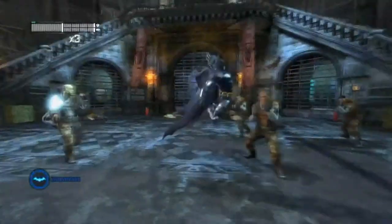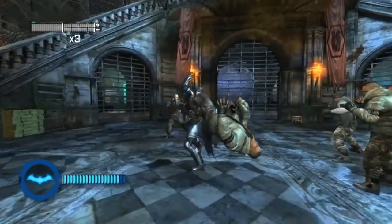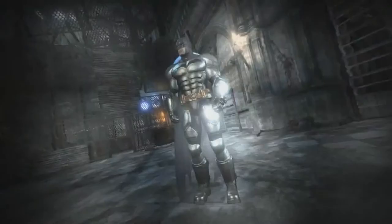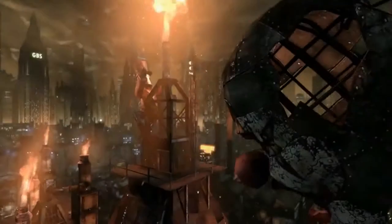Another exclusive Wii U feature in Batman: Arkham City is the all-new BAT Mode. During combat, a player's BAT Meter will fill up until it eventually maxes out. Once you've reached your max, you'll be able to use the new controller to activate BAT Mode, making Batman even more powerful and able to deal out more damage.